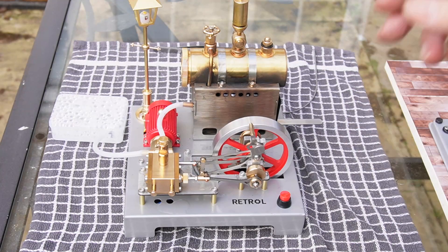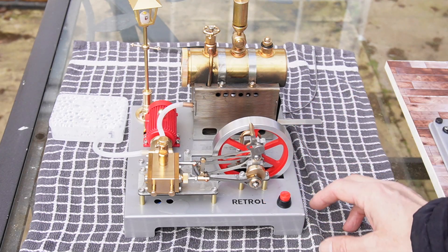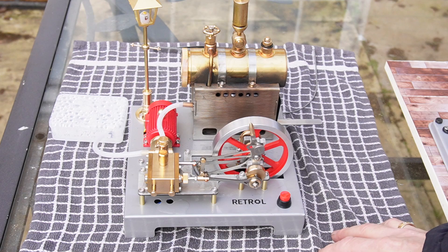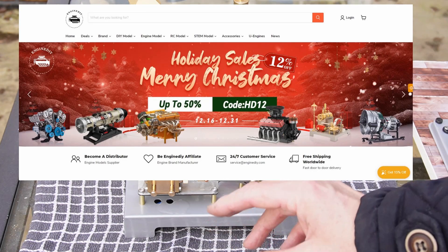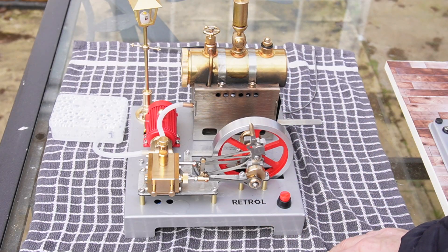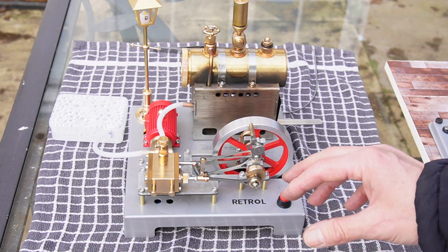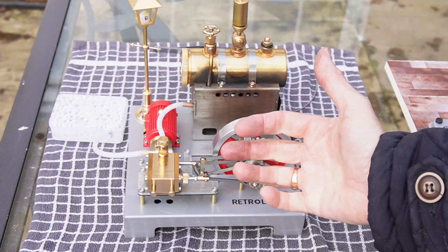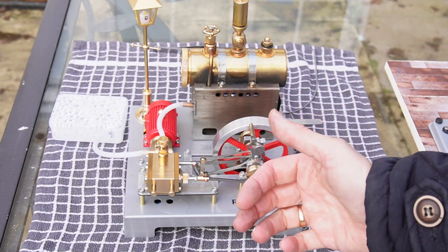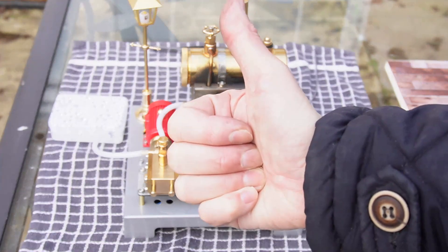I'm going to bring this video to a close now. I'd like to thank EngineDIY.com for sending me this superb model — I've had so much fun building it and playing with it this afternoon. If you're interested in this model or any other models they sell, please check out their website; there will be a link in the description below. It's worth going back periodically because in the holiday seasons they have sales — sometimes up to 50% off, which is quite a substantial saving. As always, I'd like to thank you for your view time. A rather dirty thumbs up from Fred in the Shed — please hit me a thumbs up below. Please look after each other, stay safe, and I'll catch you on the next one. Cheers.